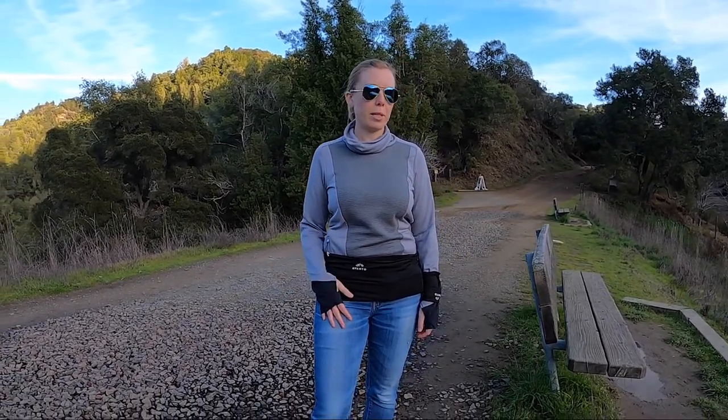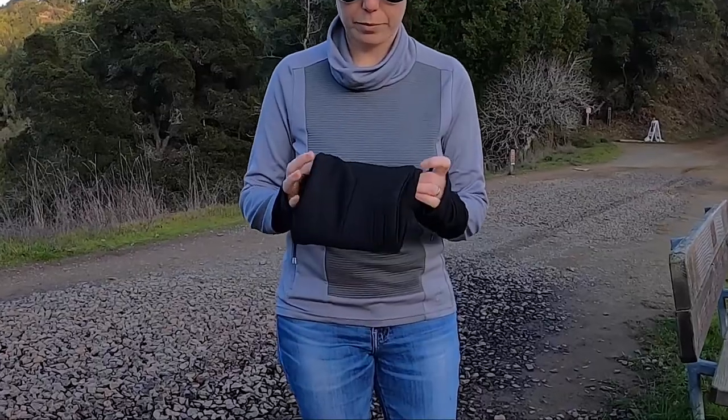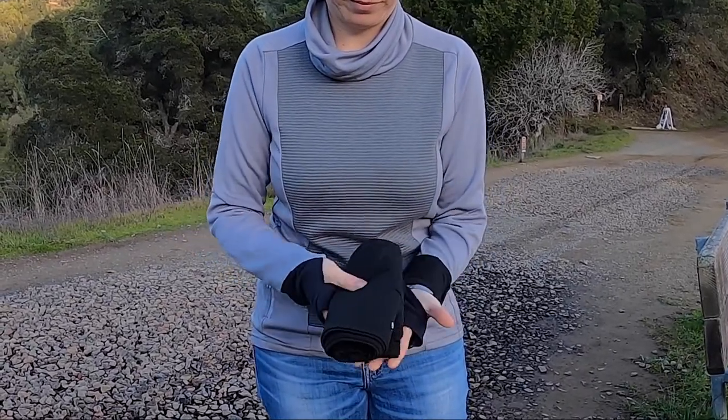I'd say primarily this belt is ideal as a lifestyle belt and particularly for traveling. You can also use it for running, and if you're traveling and wanting to run while on holiday or traveling for work, this is a really great thing to have with you because it folds up so small.